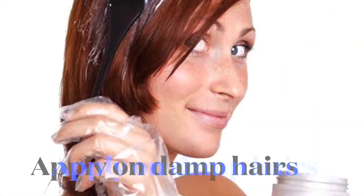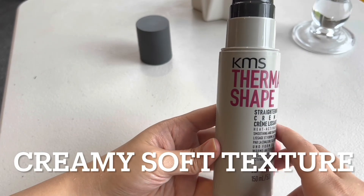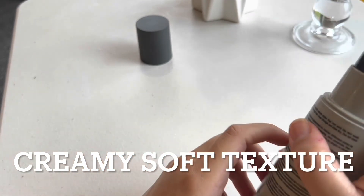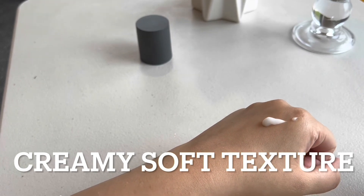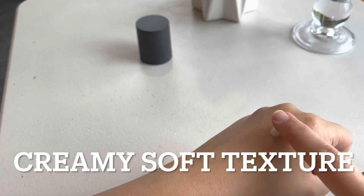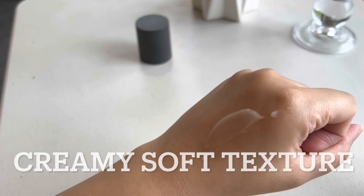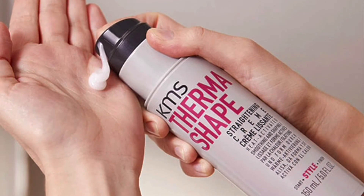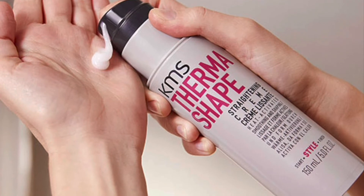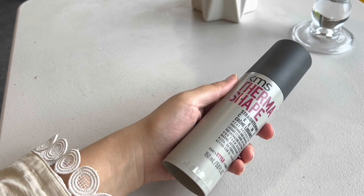How to apply: when your hair is damp, apply the cream on the damp hair and then blow dry or use a hair dryer. If you're using a straightening iron, first dry your hair. The texture is so amazing — like a sweet cream. When you apply it, it really helps to straighten your hair and gives a very smooth texture without drying your hair out, which is important for my dry hair type.